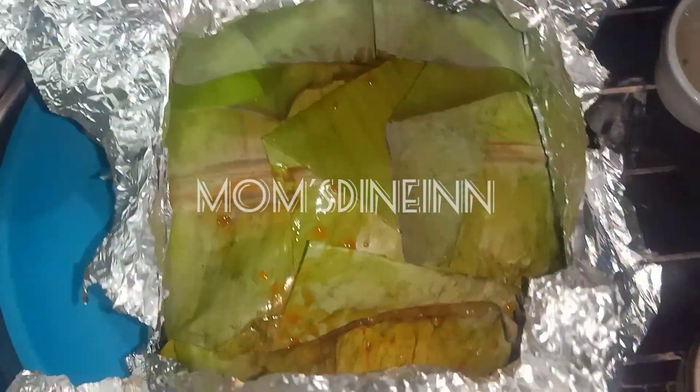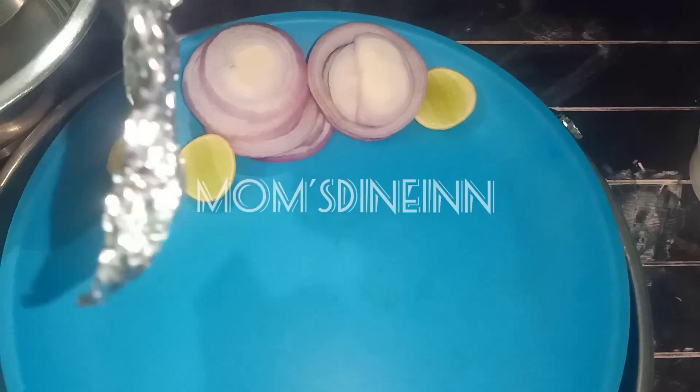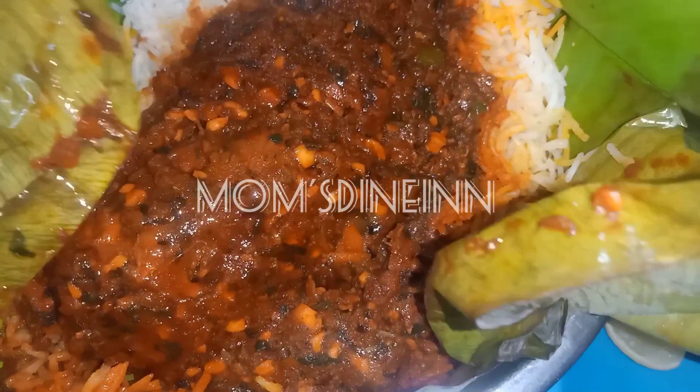I am going to cut the banana leaves. Let me serve the dessert.